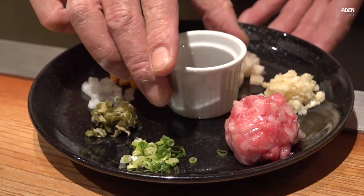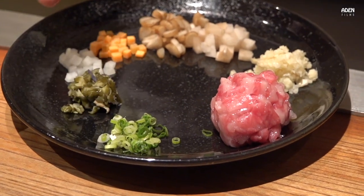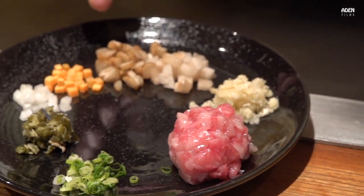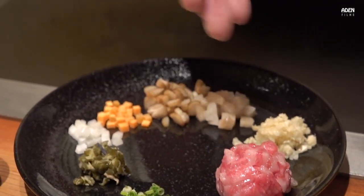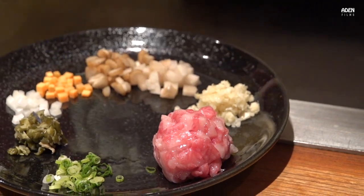Fried rice. The ingredients are: spring onion, Japanese pickles, onion, carrot, butter, lotus, booze, gai, Kobe bean, and soy sauce.